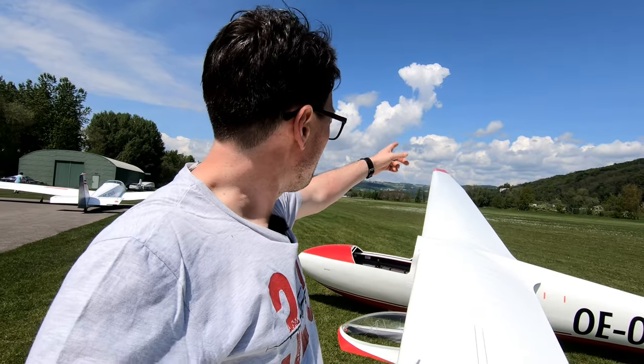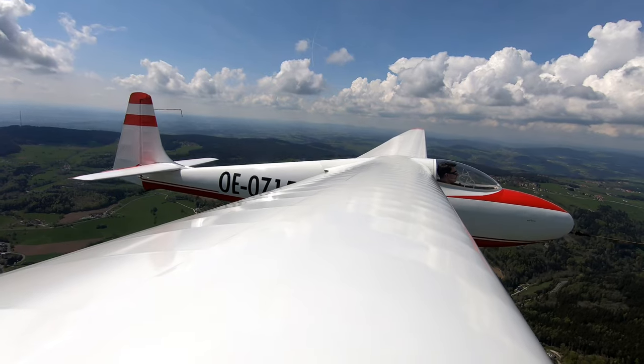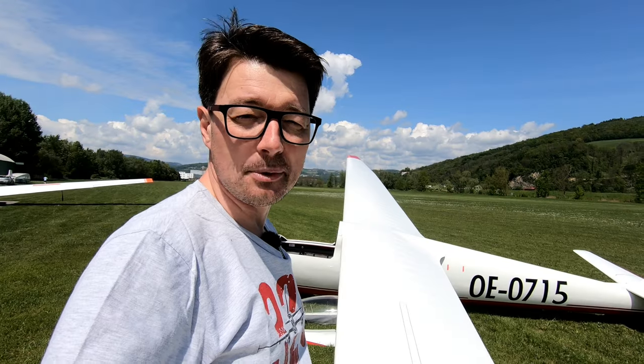The weather looks very promising. For all of you who are maybe not familiar with thermal flying, all those clouds are developed by thermals — rising air. I'm going to be towed by a power plane to the clouds where I hope to find some lift. So let's get right into it.